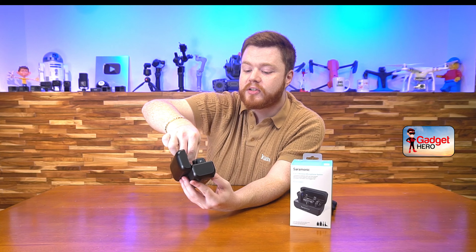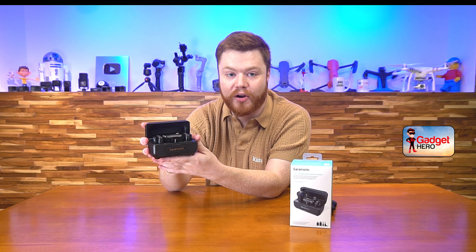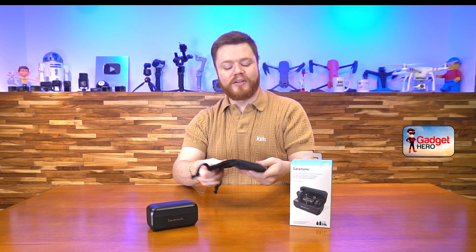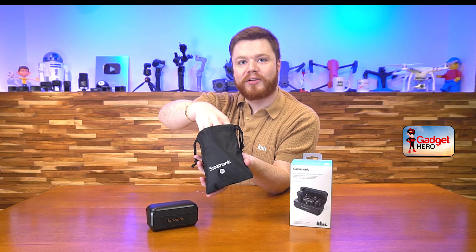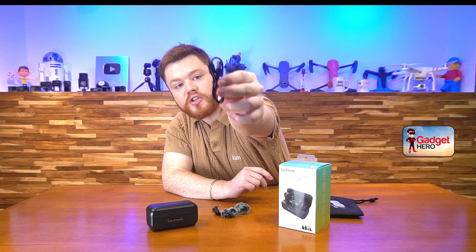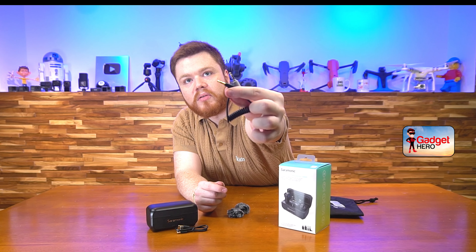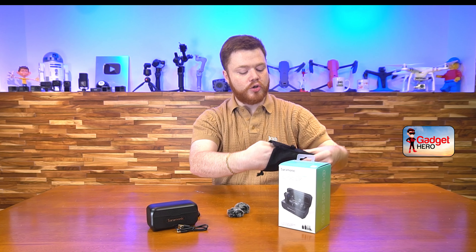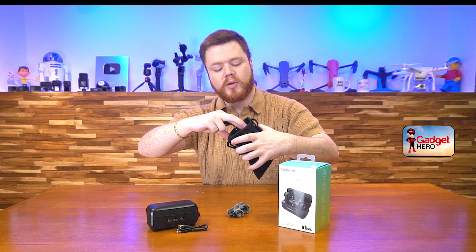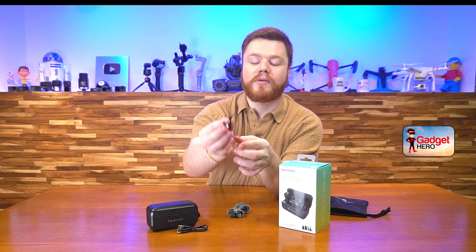That's everything you're going to get in this package, all ready to go so you can immediately take everything out, pair it to the receiver, and you're recording audio just like that. Saramonic was also nice enough to include a pretty robust quality canvas case, nicely branded, and inside they included a few cables and other accessories. We have our USB-A to USB-C charging cable for the whole unit, and then we also have an awesome 3.5mm to 3.5mm cable that you can use with the receiver to plug it directly into your DSLR camera. There are actually two of these in here, with a divided pocket in the middle so you can keep your cables on one side and the case on the other.